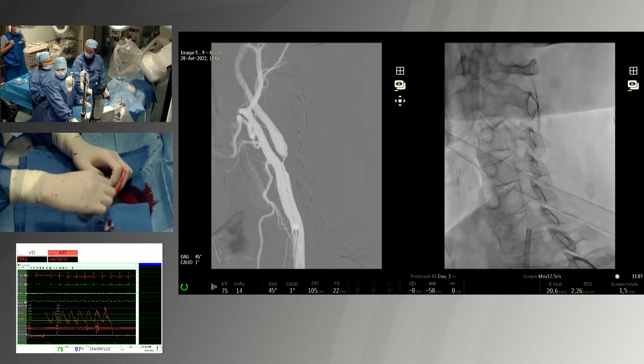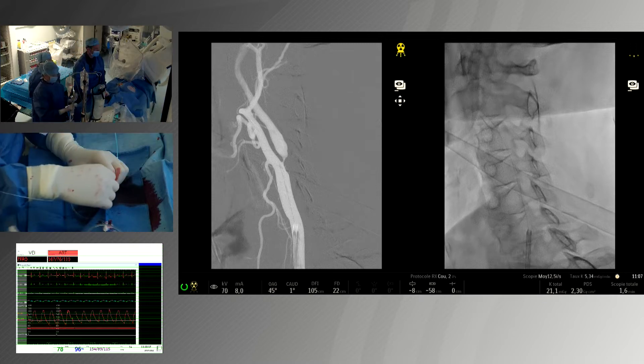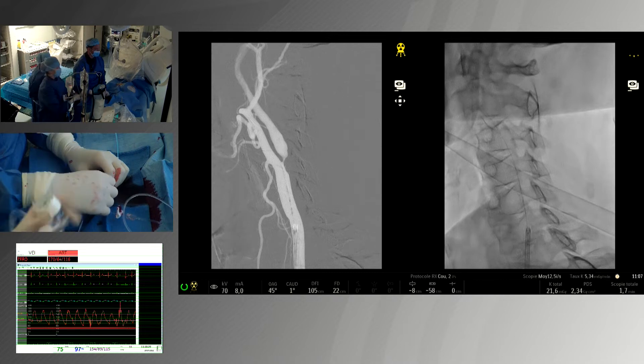We wait for injection of atropine — usually one milligram. Here the pressure is quite good, it is 140. We are going to pre-dilate.